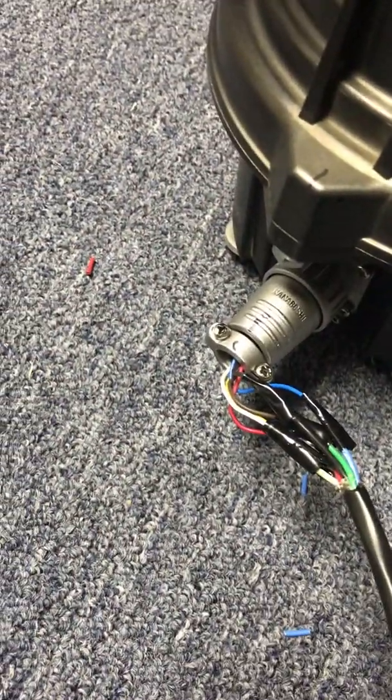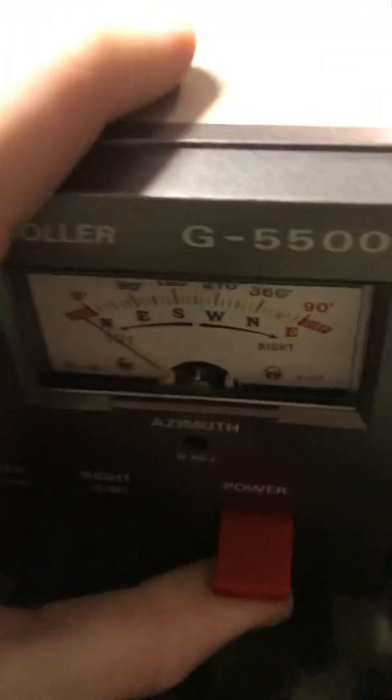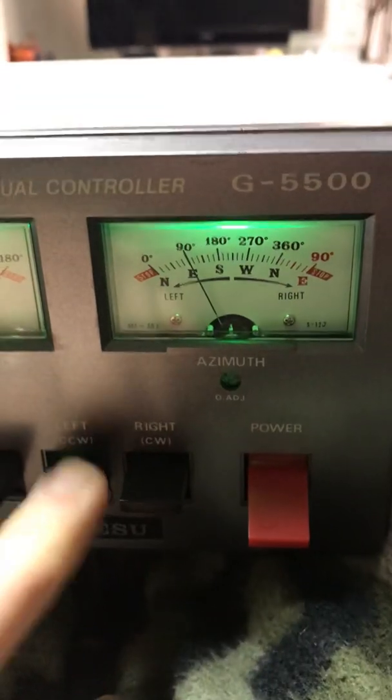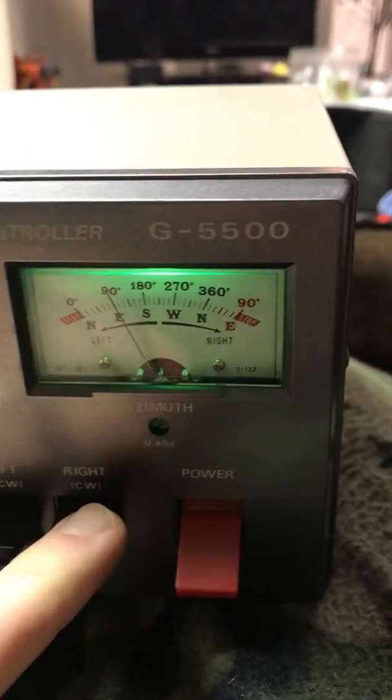You can see he's put those on there as well. I just piggybacked them. Turning the control box on here — okay, so it's all the way to the left. There's a rotor.